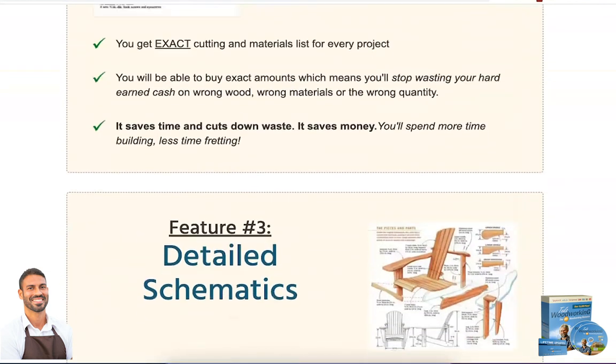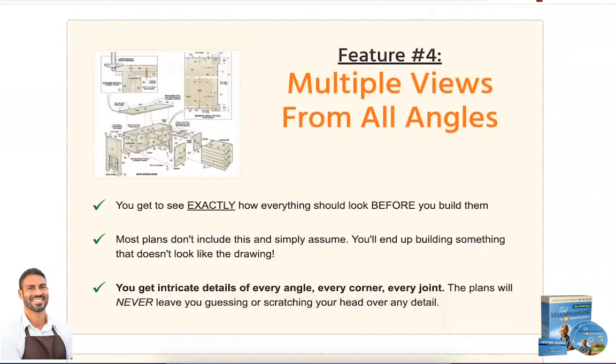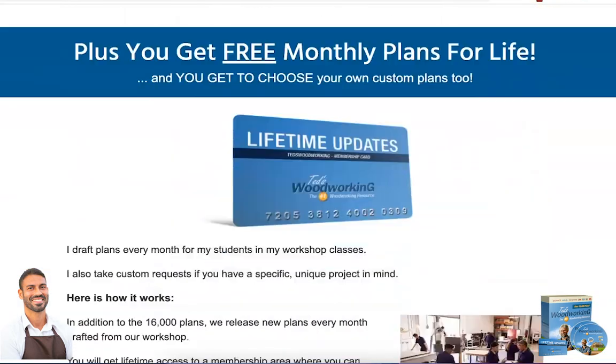Answering what everyone wants to know — if Ted's Woodworking works, if it is worth it, if it is good — the answer is yes, folks. This program really works and delivers what it promises.